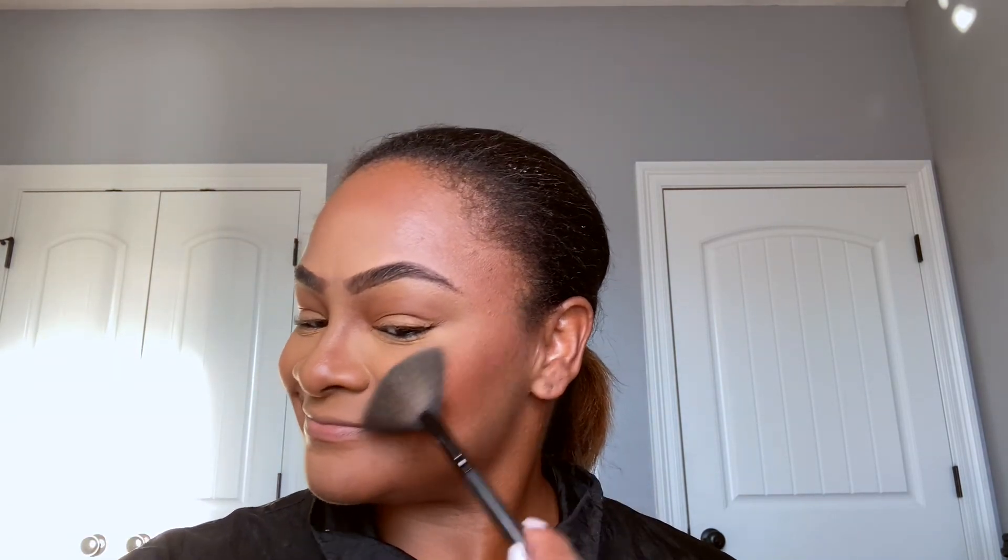Now we're going to set the face with the Morphe continuous setting spray. We're going to add a little highlight — using the ABH Sunday Glow Kit, the bronze color, one of my absolute favorite colors — applied with my fan brush. Then we're going to coat our lashes with the Maybelline Lash Sensational Curling mascara.